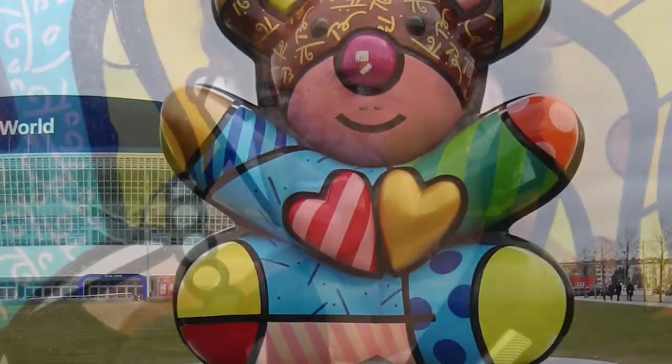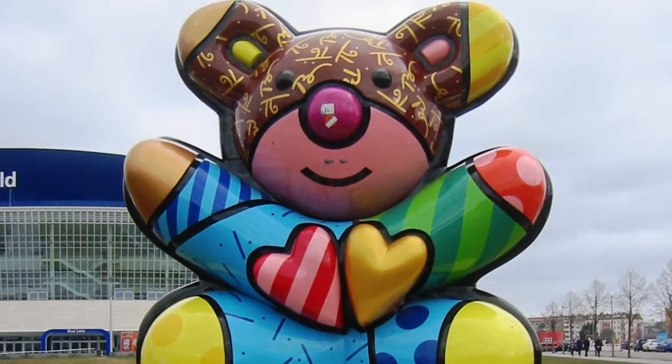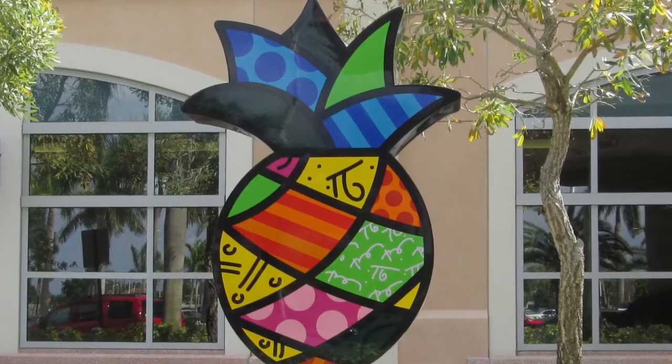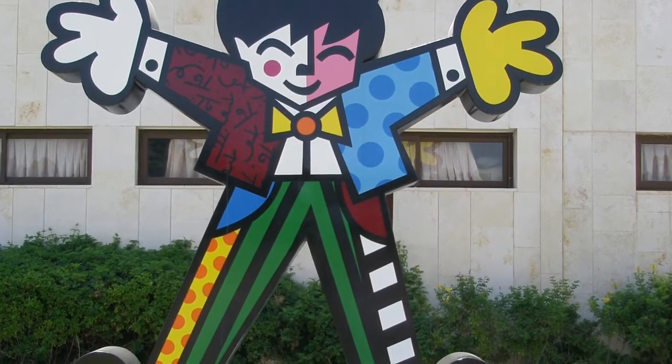Today's project is inspired by the work of artist Romero Brito. I've included a link in the description for a great video about him, but these are some examples of sculptures he's made. Notice that they are very bright and colorful and have shapes and patterns in them. We're going to take inspiration from that for our project today.